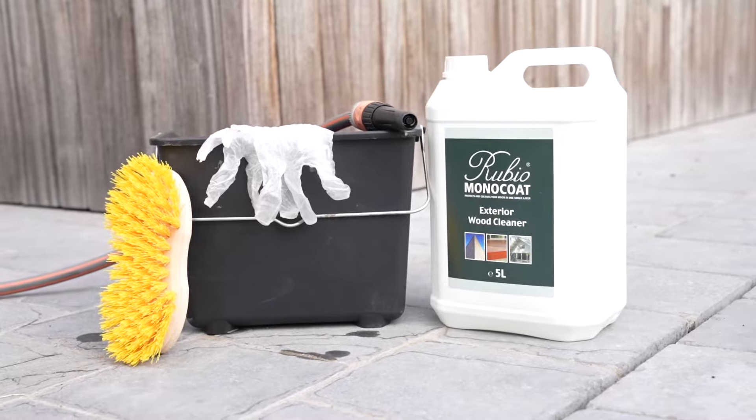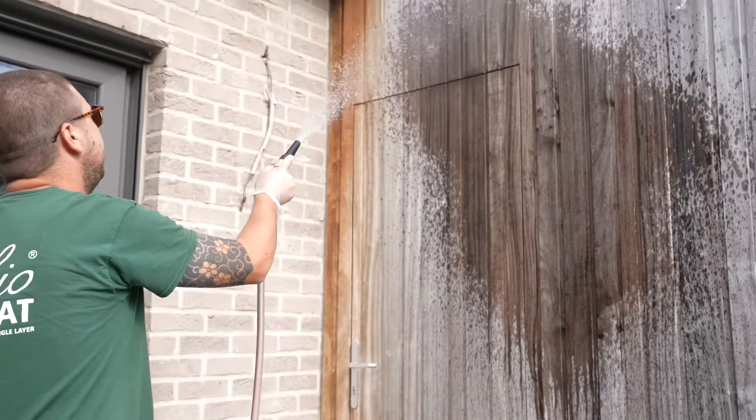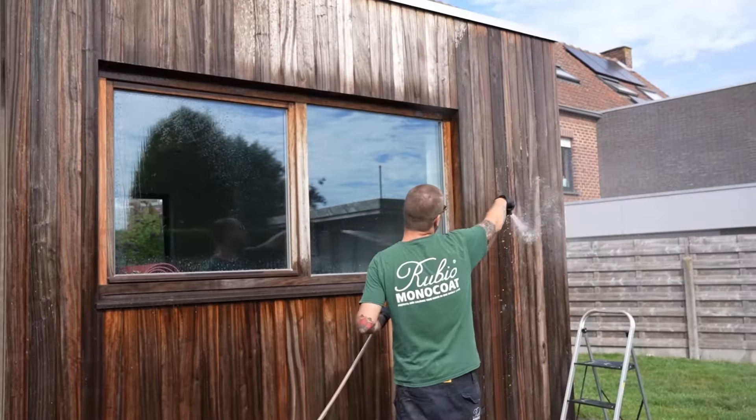Remove all residues of old applications if necessary. We recommend a final 100 grit. Dampen the surface with water. Use a garden hose but never a high-pressure cleaner.